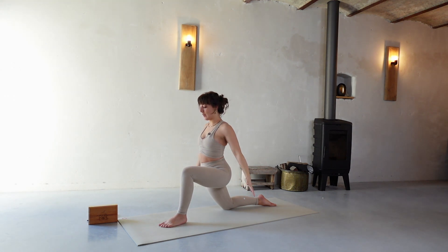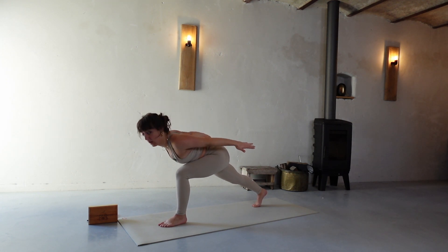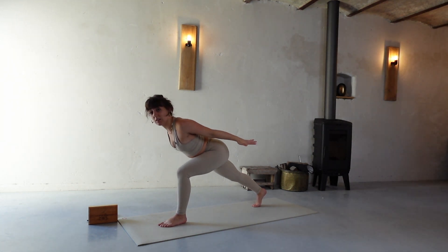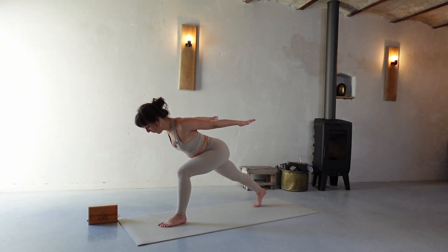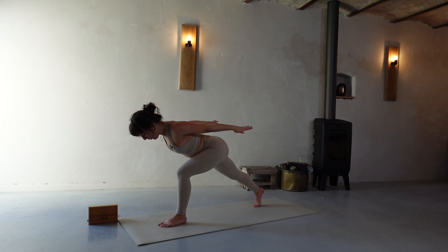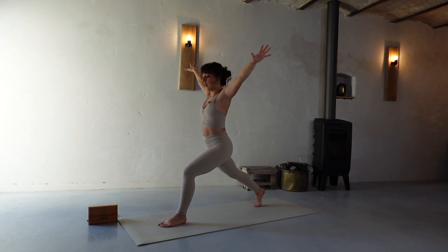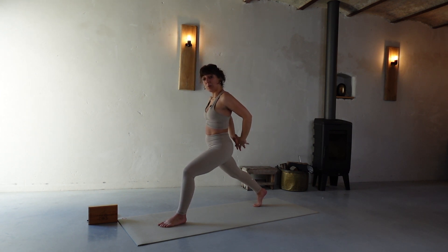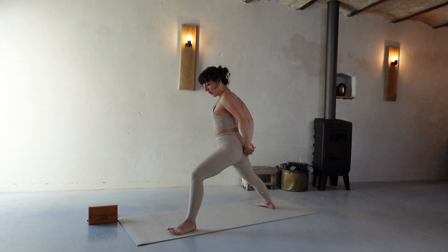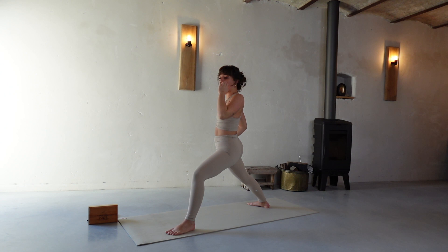Arms back, palms facing down. Inhale here, stand on the toes, exhale belly to thigh — keep it up, just belly touches the thigh, stay here, arms up, gaze towards your foot. Three, two, one, arms up, inhale. Hands interlacing behind. Right foot flat — maybe place your foot a little more to the left side to create a bit more space. Now we're going to go for humble warrior.